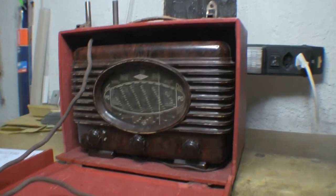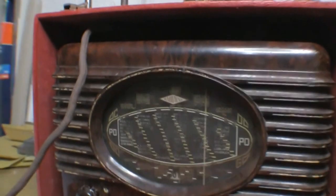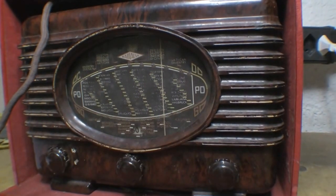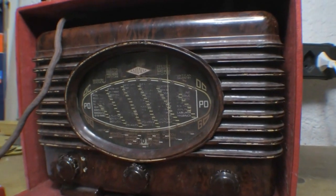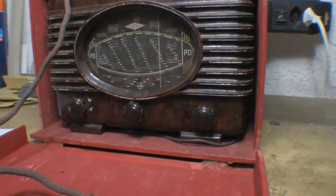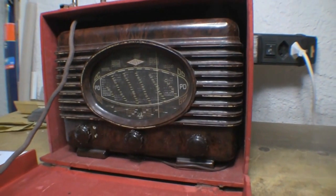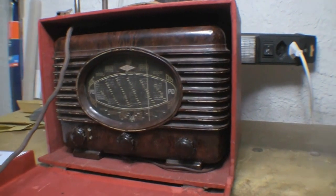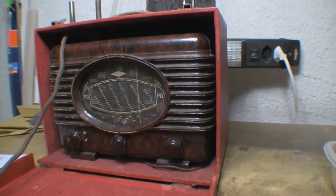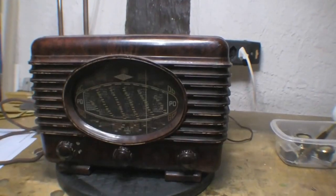I'm quite happy with the wooden one because I get to restore that as well. The glass dial has got the usual problem where most of the station names have deteriorated and are not really visible in the center portion of the dial. This thing has all the original knobs, so it hasn't seen very rough treatment. It's been in storage for a long time in my next-door neighbor's grandparents' loft. I haven't looked at this at all yet, so let's get it out and see what it looks like.